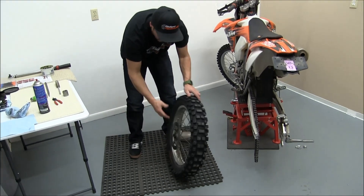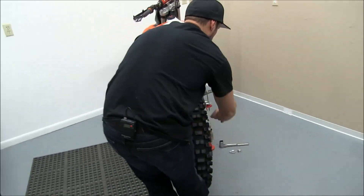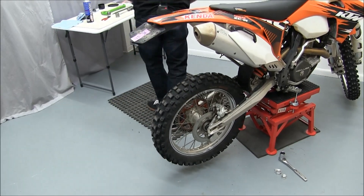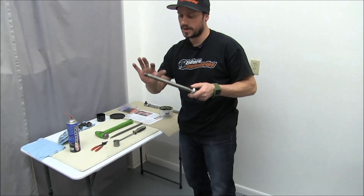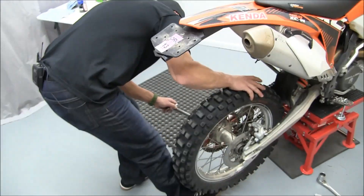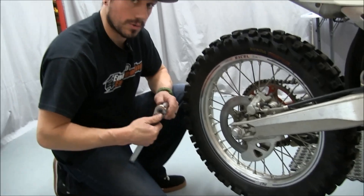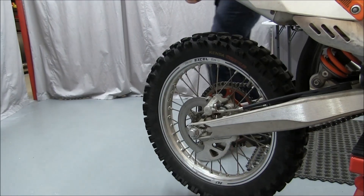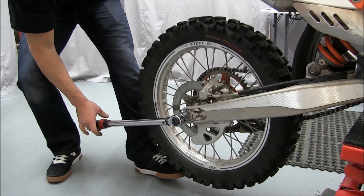Now we've got the new bearings, seals, and spacers put in here and we'll reinstall the rear wheel. Before we put the axle in, it's a good idea to put some fresh grease on your axle to keep it from seizing up in there for the next time you need to take it out — tire changes and stuff like that. Then we'll grab a torque wrench and torque this nut down to the proper specs.